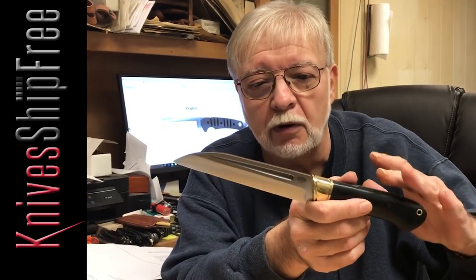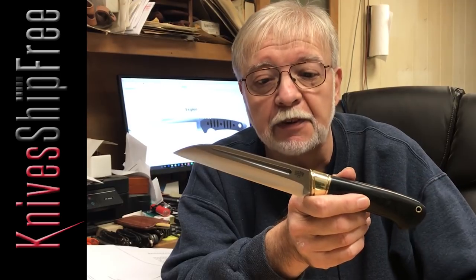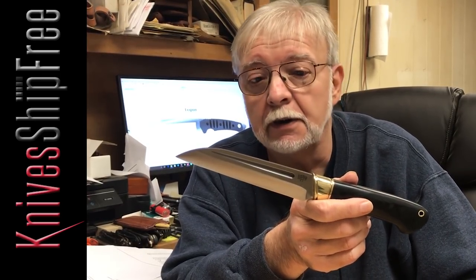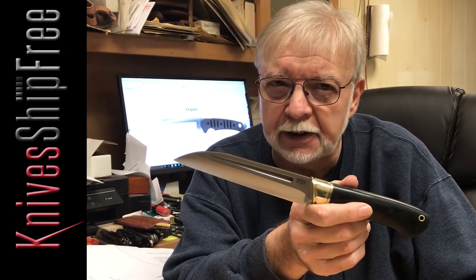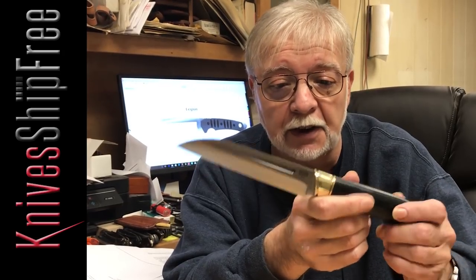The name for the sword is a sax, but this is actually called a scramasax, which means short sword. They were made in all kinds of lengths, the average actually being probably eight to ten inches, but they were very common as belt knives.